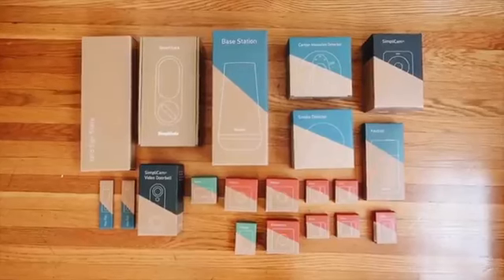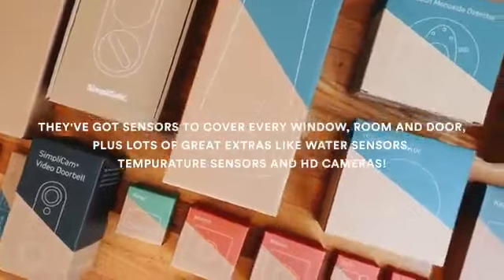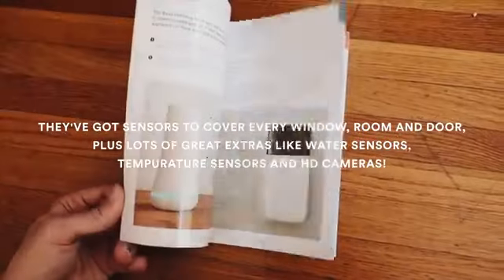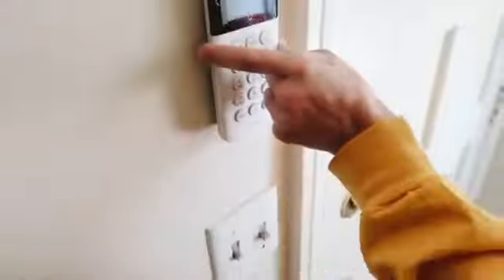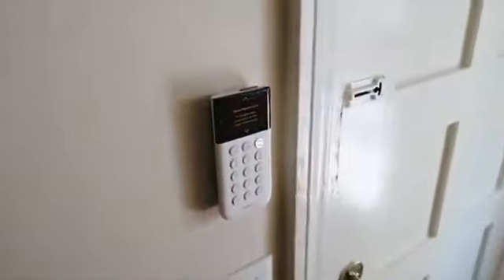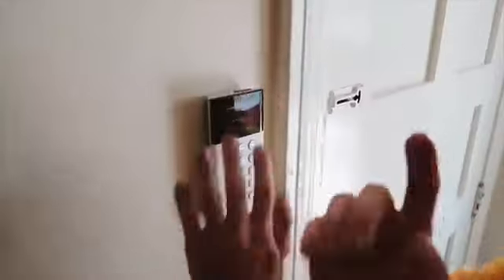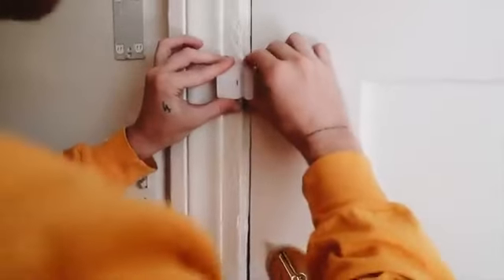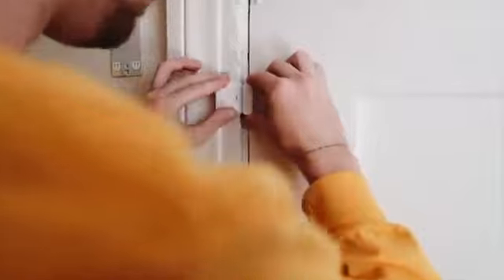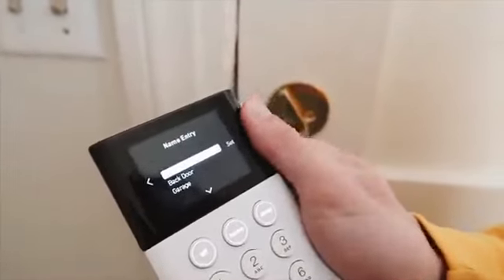SimplySafe is an incredibly reliable home security system that is super simple and user friendly. You get the pieces sent directly to your door — everything you need — with tons of different trackers, motion sensors, and cameras. This system was so incredibly easy to set up. I actually set it up in about 45 minutes, and everything connected up to the base station perfectly.